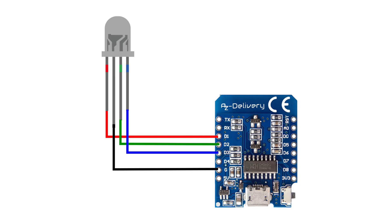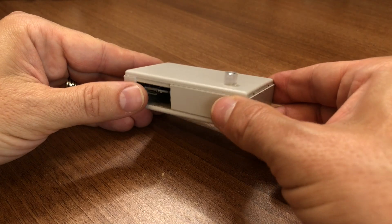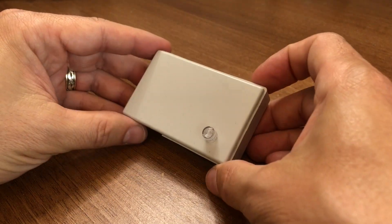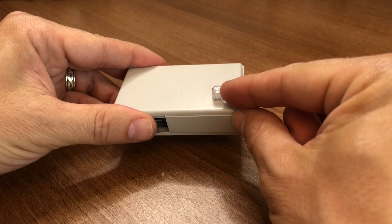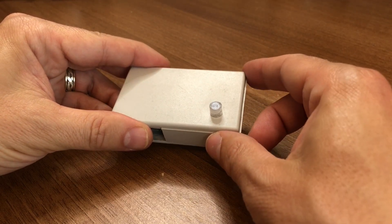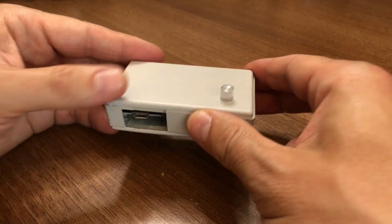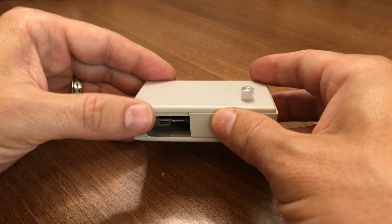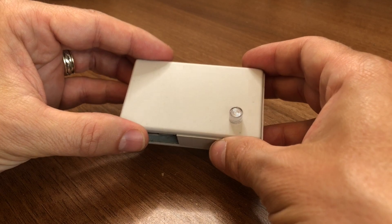And here's the wiring diagram. You can pause the video at this point for a closer look, or check out the full article on my website which includes this image — the link will be in the description. And this is my finished little project. I found an old project box I wasn't using anymore, cut a hole in the lid for the LED to poke through, and stuck a D1 Mini inside. You can see the USB port there with just the one side soldered to a right-angled header.